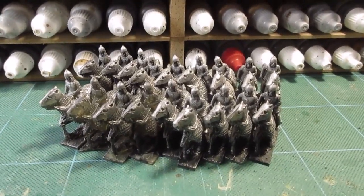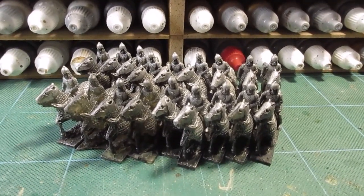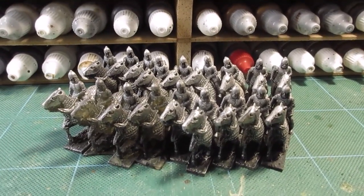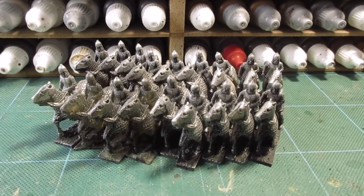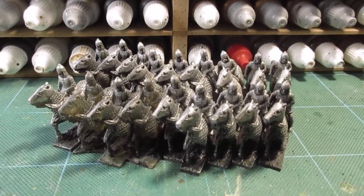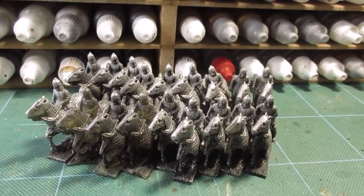Morning folks, another treasure, another find in the loft. I think it helps to move house sometimes because then you empty the loft and find things that you must have put up there years and years ago that you completely forgotten about. Anyway, enough nattery — what I found was a box of cataphract-type cavalry.